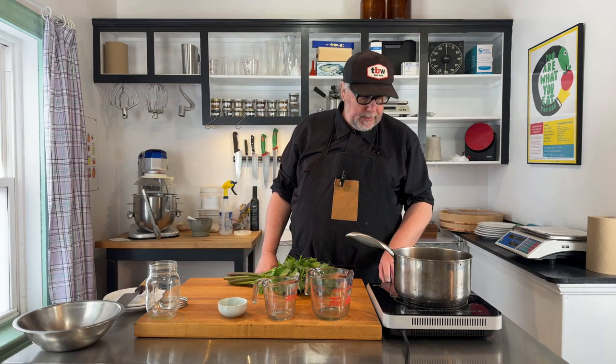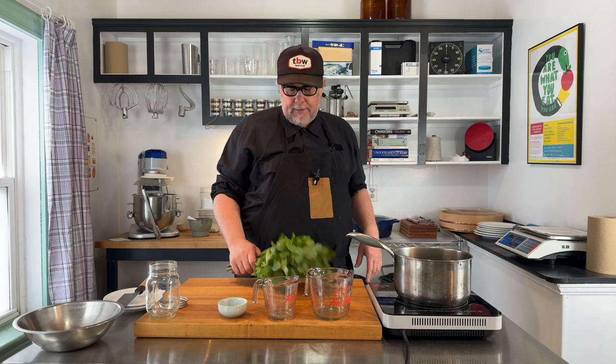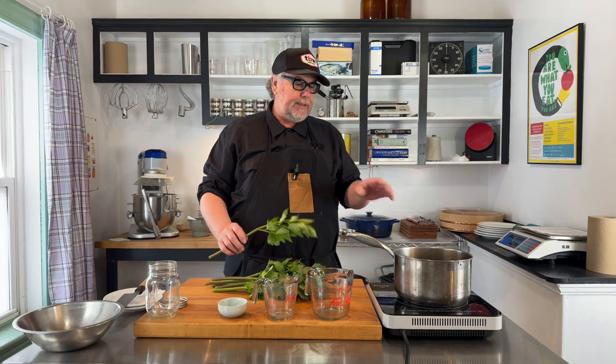I'm just going to turn on my burner here and bring this to a boil, and that's it. I'm not going to add any other aromatics or spices to the pickle brine — these are spicy enough and I really want to enhance the flavor of them, not distract from it. So I'm definitely just going to keep it simple.